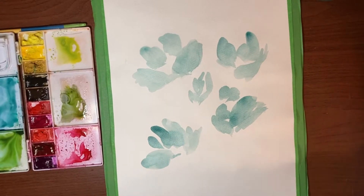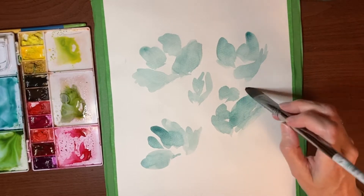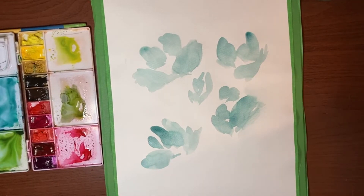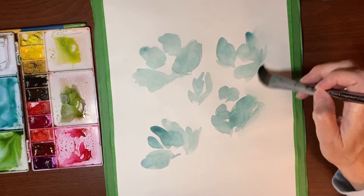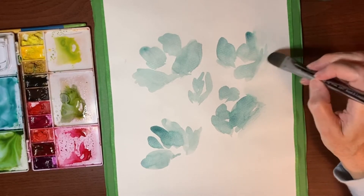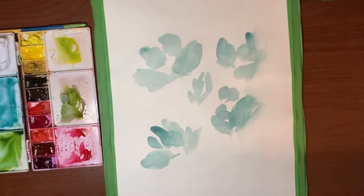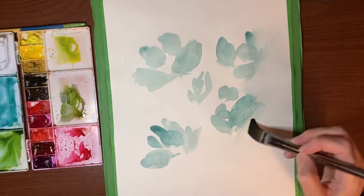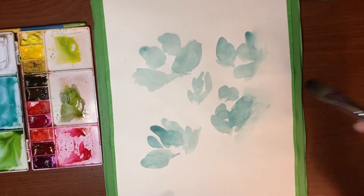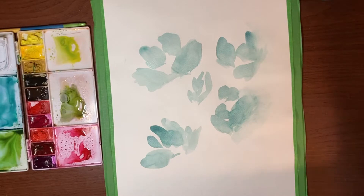I'm going to clean off my brush, tap it off on the paper towel, and just go in and kind of kiss the edges of these petals and let them bleed out and go all soft. We're not going to do that everywhere — just here and there around some of the edges of the flowers. The good thing about this paper is you can lift the paint quite easily, so you can scrape it. It lifts better than it would on cotton paper even when it's almost dry, because it dries a lot faster.